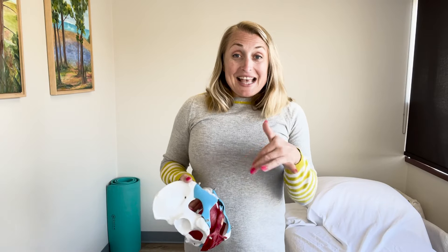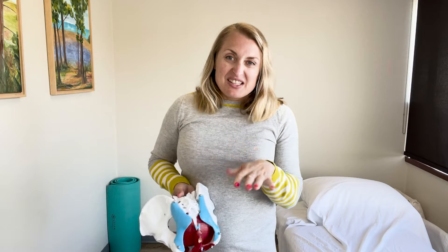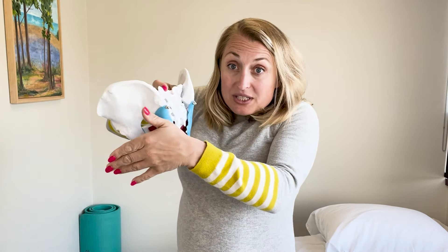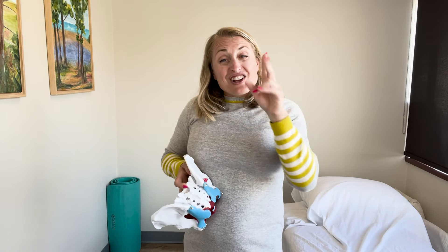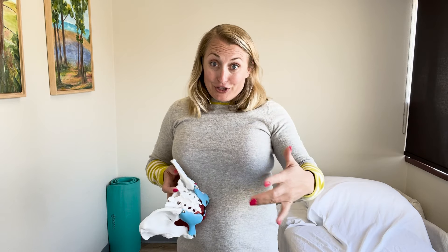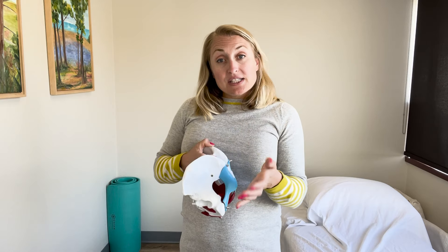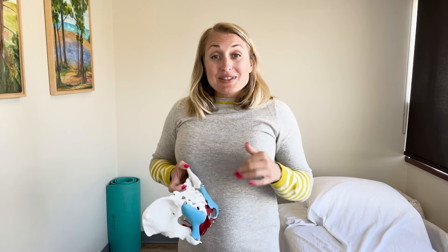The first thing I'm going to show you is how to do a sacral correction. This is the sacrum and the sciatic nerve bundles come out here and go down the leg. Depending on whether your pain is on one side or another, it actually doesn't matter — you can try this on both sides and see what is most effective for you. We're going to use these hip muscles to take the pressure off the sciatic nerve.